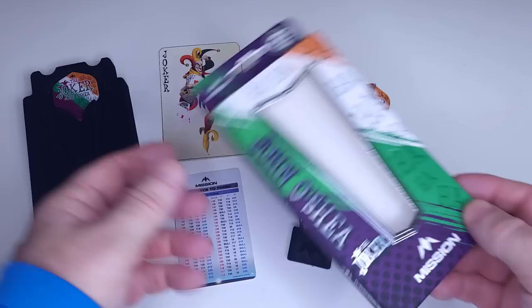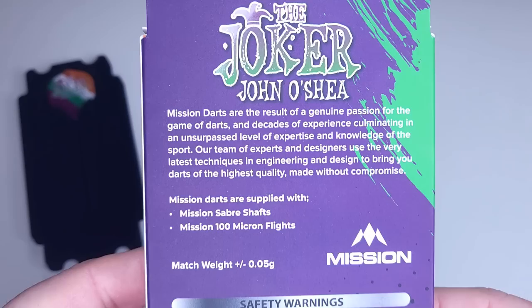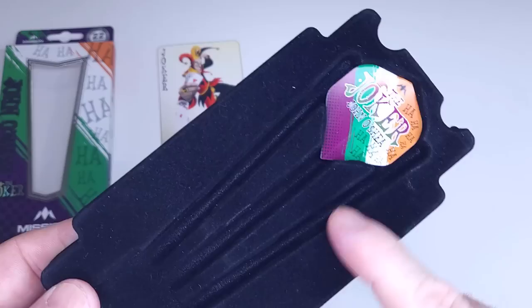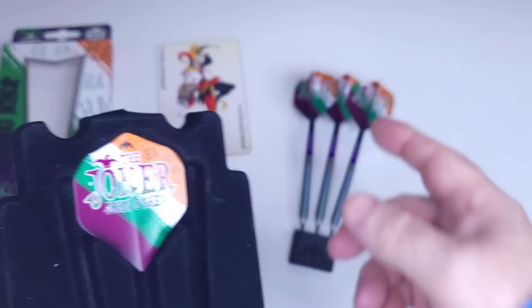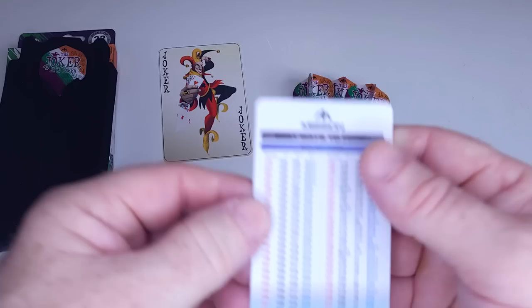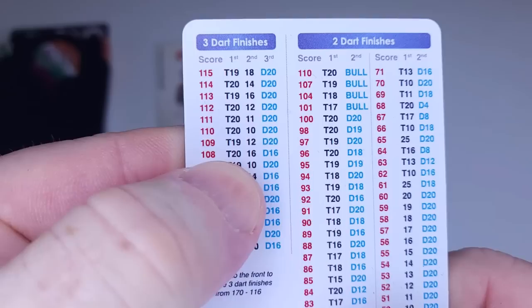Let me show you everything that's included. We've got our very vibrant and colorful John O'Shea 'The Joker' Mission packaging that certainly catches the eye. On the back, you can pause the video and read all of that. There's the Mission cardboard carry case; inside we have the plastic tray that held the darts. There are the standard size John O'Shea 'The Joker' flights, and I was smart enough to purchase an extra set. We also have a Mission checkout card.